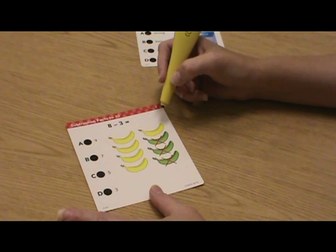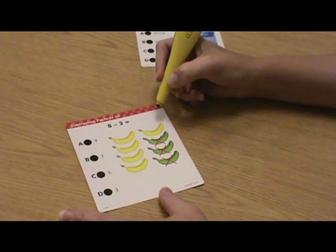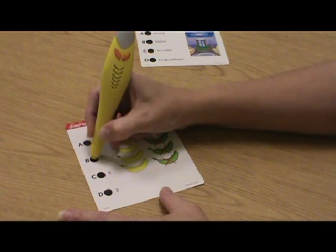The Hot Dots talking pen responds with 20 different phrases and sound effects. Both correct and incorrect answers receive audio and visual feedback. An incorrect answer sounds like this.